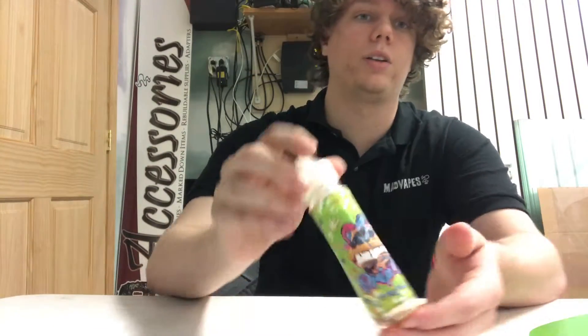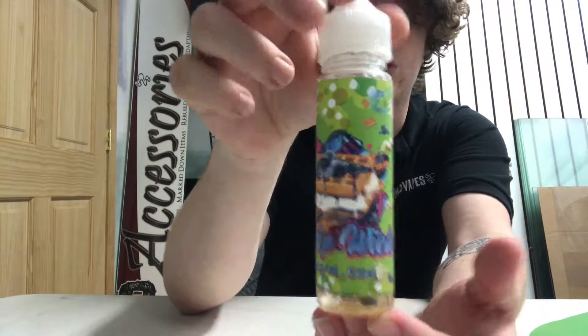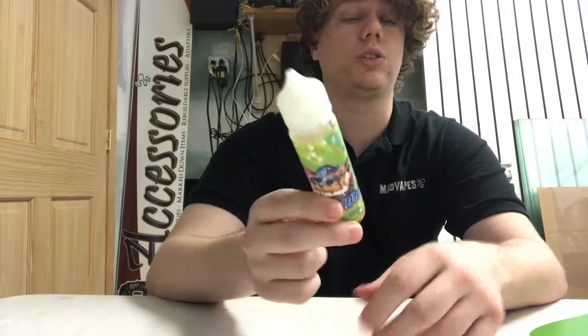Hey guys, what's going on? Jesse from MattVapesLincoln. I want to talk to you guys today about another delicious new juice we've picked up. This is the Blueberry Drip Witch. These come in 60ml bottles, we sell these for $25.99, and it's Max VG juice.